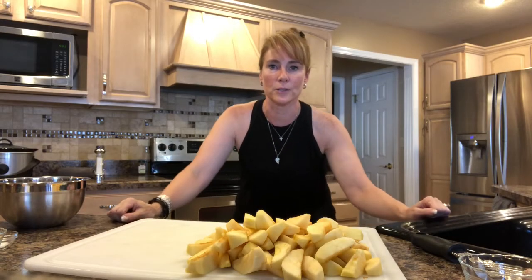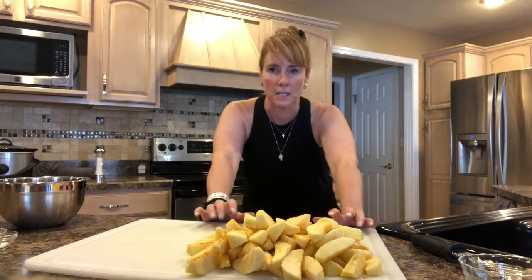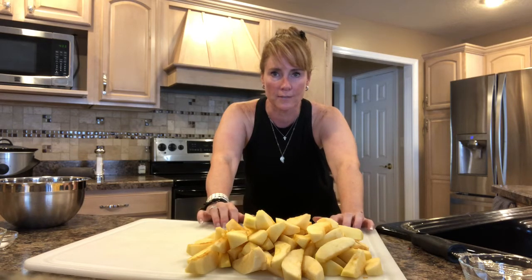Hi, welcome back to my channel Uncouching. Today I'm going to make slow cooker apple crisp. So we're going to start out — I've peeled, sliced and cored about seven apples.